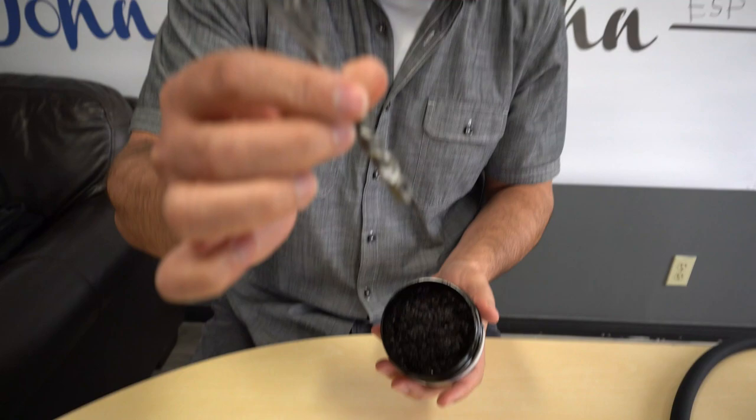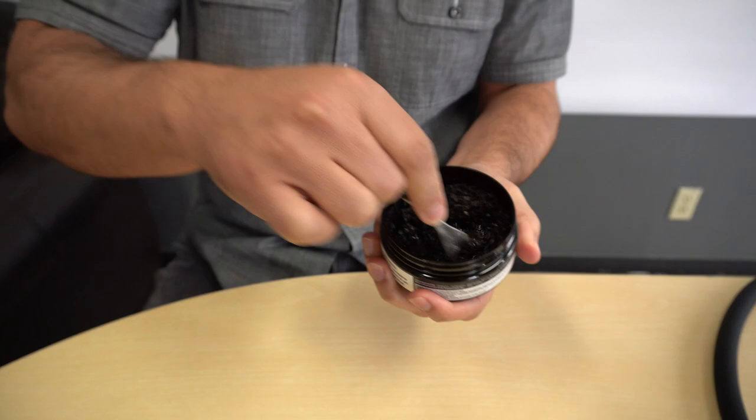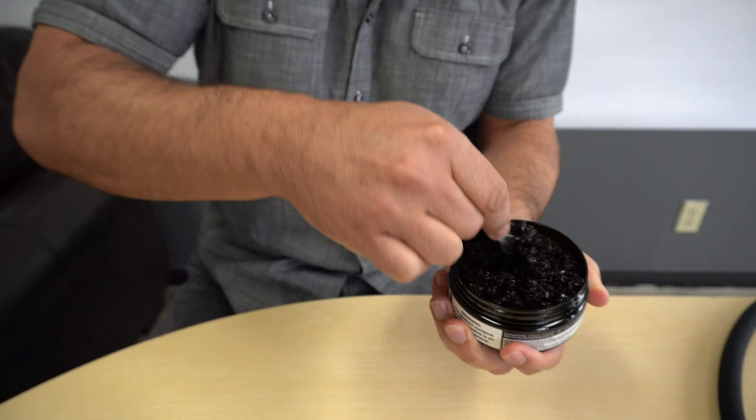First of all, get yourself a Workbund fork — these are fun, you can use any fork, but these are awesome, handmade in Russia. Let's check out the consistency and texture of Must Have. I chose lemon lime. I'm not going to do a mix like the creative Russian lounge.